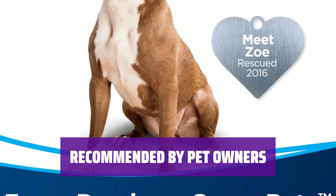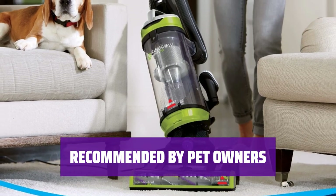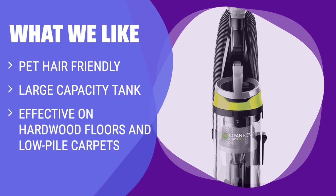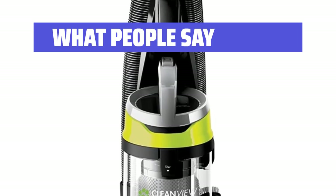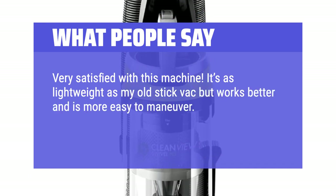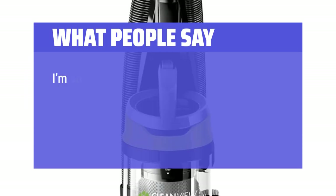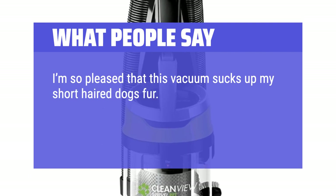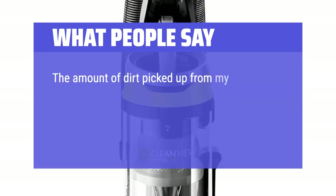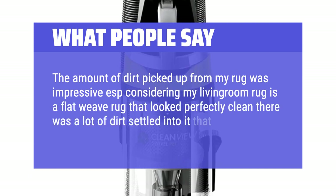Pet owners like Zoe Hanna swear by this Bissell Pet Hair Vacuum for its effectiveness and convenience. What We Like: If you have pets and need a vacuum that can handle pet hair, you should consider this. What People Say: Very satisfied with this machine. It's as lightweight as my old stick vac but works better and is more easy to maneuver. Powerful suction, lightweight and easy maneuvering makes it perfect for me. I'm so pleased that this vacuum sucks up my short-haired dog's fur. This vacuum seems very powerful and the handheld pet hair accessory works wonderfully. The amount of dirt picked up from my rug was impressive — even a flat weave rug that looked clean had a lot of dirt that my old vacuum wasn't picking up.